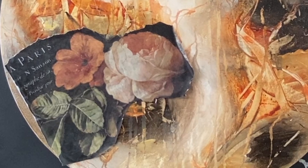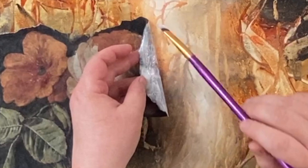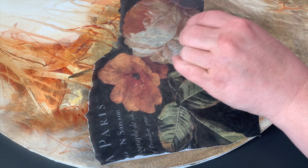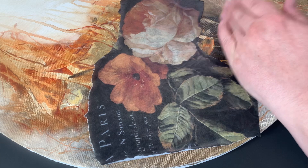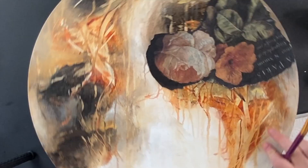I want to make sure those edges don't curl up at all, so I just took a smaller brush with a little bit more of that decoupage and just pressed it down to make sure. You don't want the edges curling up on your paper. For me, I'm trying to get it very smooth and natural looking. I just made sure to go around all the edges anywhere that wasn't sticking down completely — it's real easy to do.